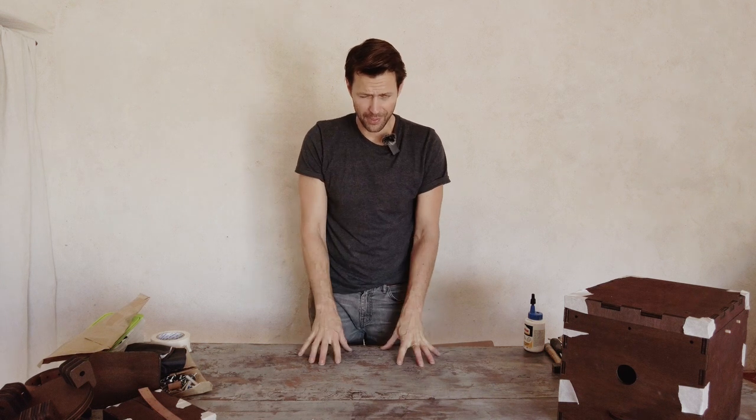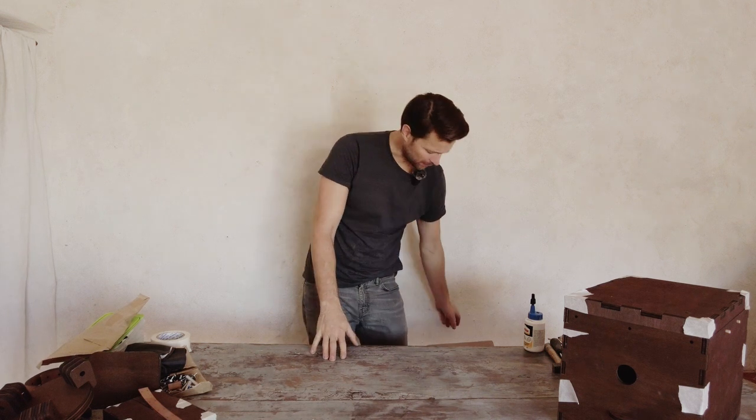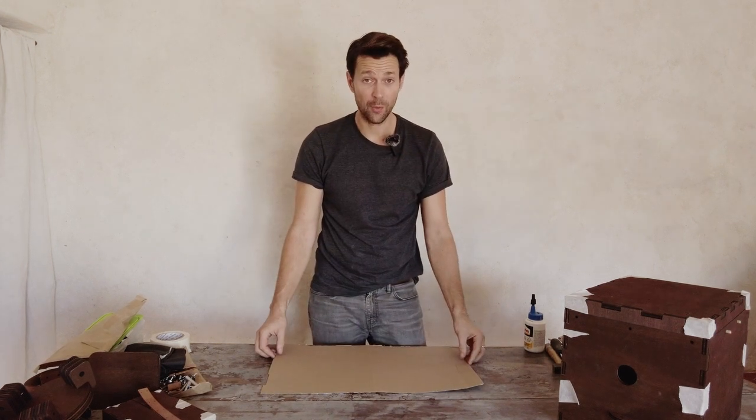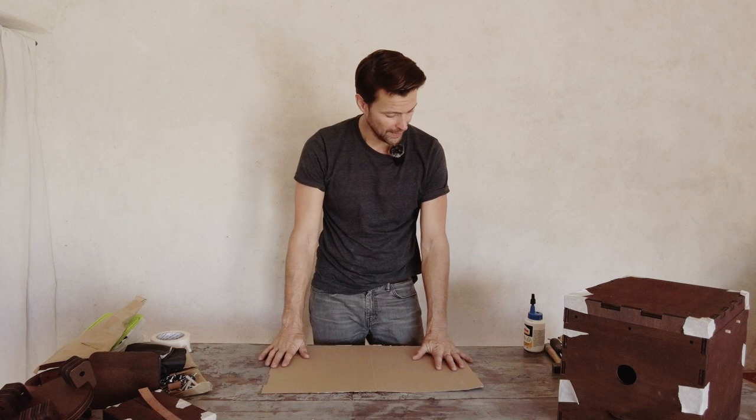Let's glue the camera together. This table is quite nice, so I'm going to protect it a little bit with just a piece of cardboard. You could also use our packaging — that would work too.